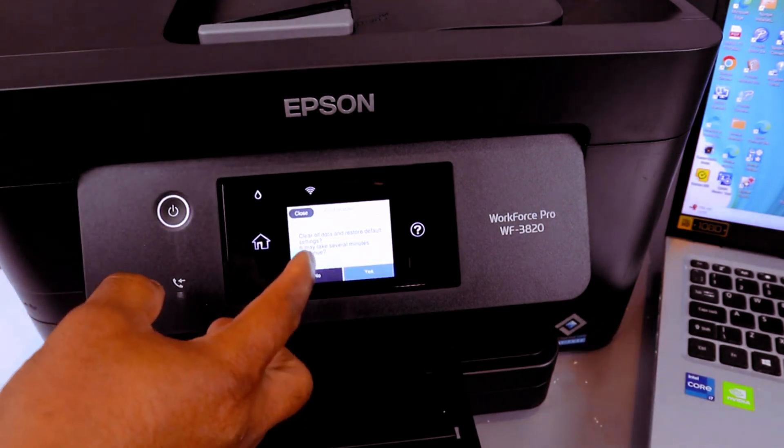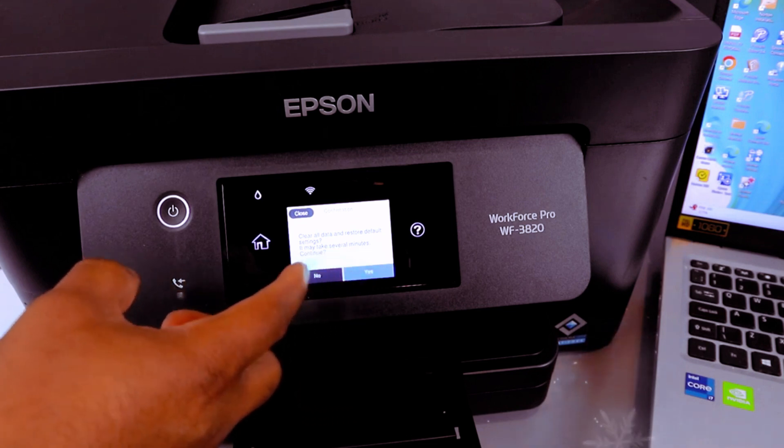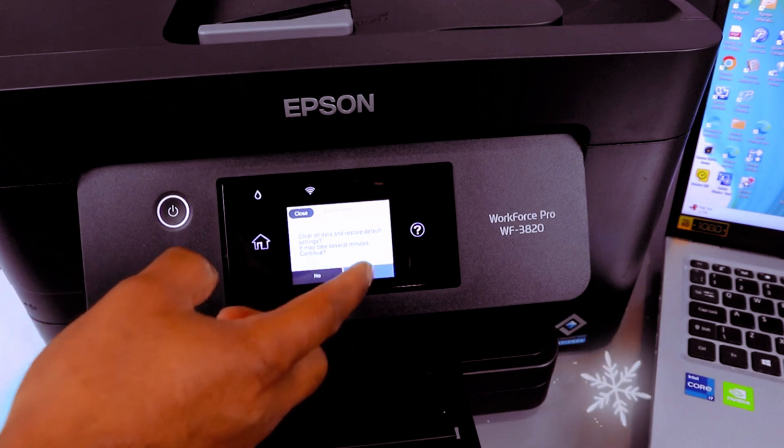It will show you: Clear All Data and Restore Default Settings. It may take several minutes. Select Continue, then select Yes to confirm.